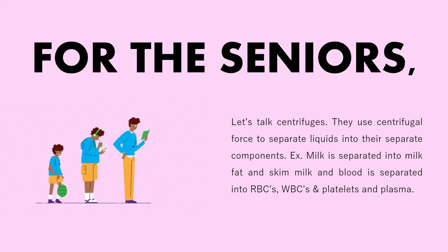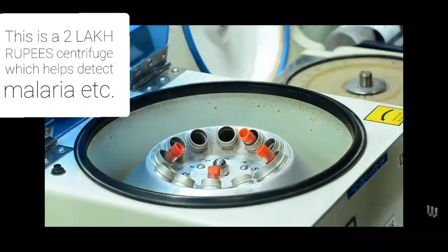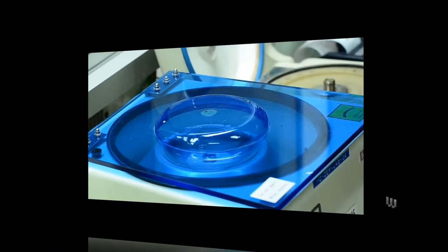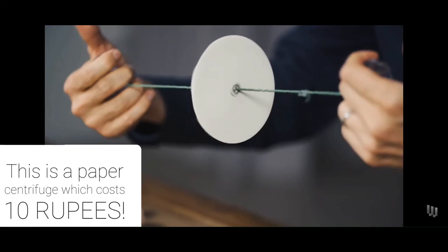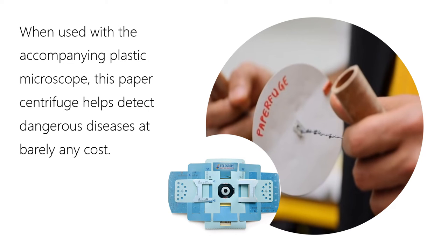Now for the seniors, let's talk centrifuges. This is a 2 lakh rupee centrifuge which helps detect diseases such as malaria. And this is a paper centrifuge which costs only 10 rupees. When used with the accompanying plastic microscope, this paper centrifuge helps detect dangerous diseases at barely any cost. This is another example of how creative thinking can save the world.